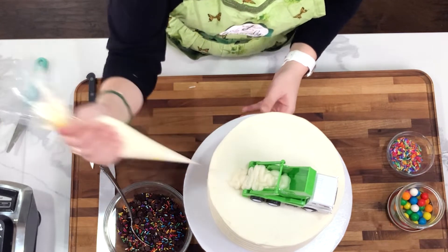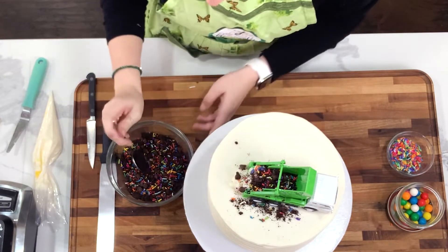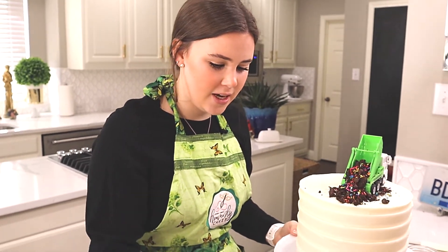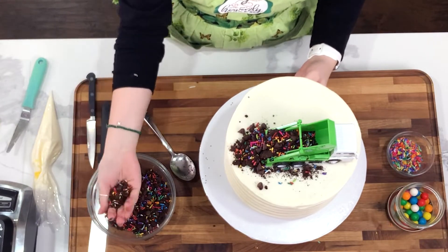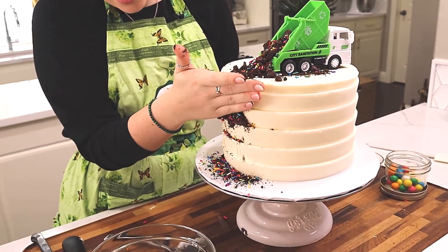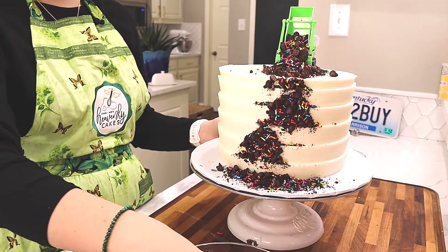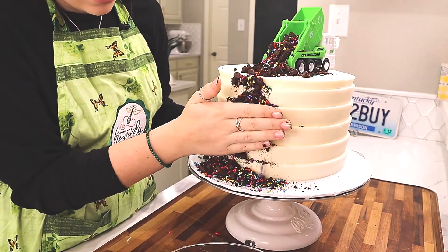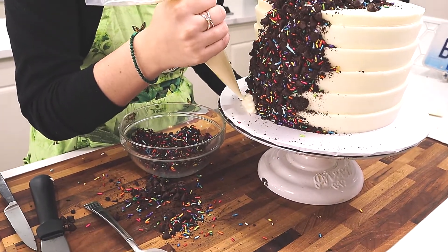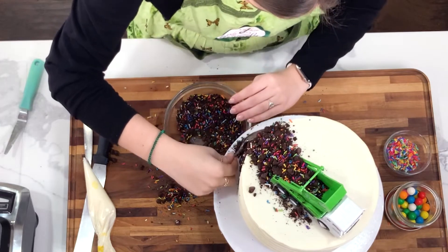I pipe the icing so that when I scoop my trash mixture in it will have some dimension. Then for the messy part, I'm going to take some of my mixture with my hand and start going down the sides, pushing pretty hard to get it to stick to the icing. I'll go down my cake and start to come around the front side. Then for a little pile at the bottom I'll do the same thing with my buttercream, making a pile for the trash to stick to, and cover it with my trash mixture.